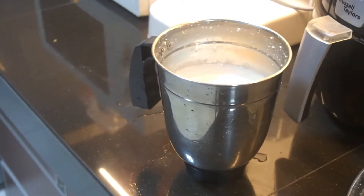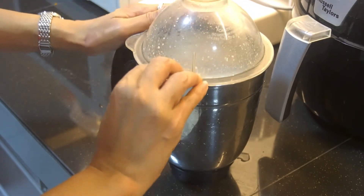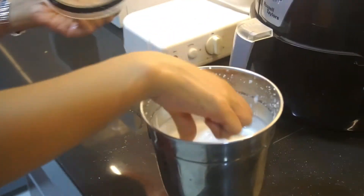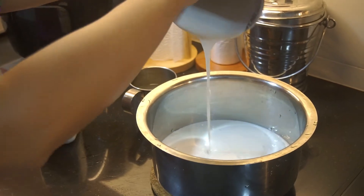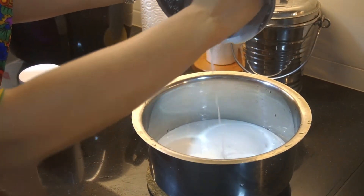You can add ice cubes to cool down the temperature, because the blending process is long and it will heat up. Finally, when the texture is creamy and you don't feel sandy at all, that's when it's ready. Transfer the whole thing into a bowl.